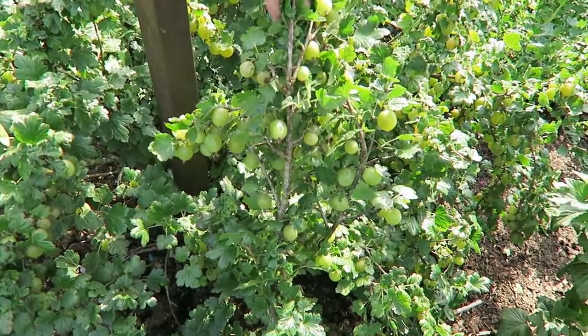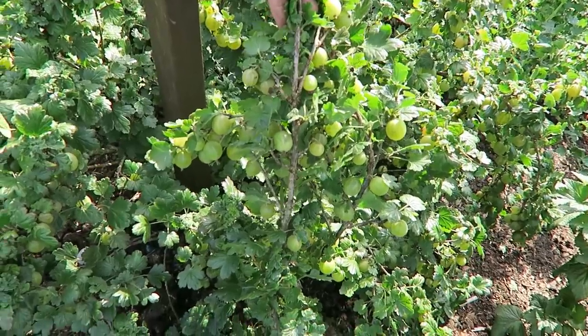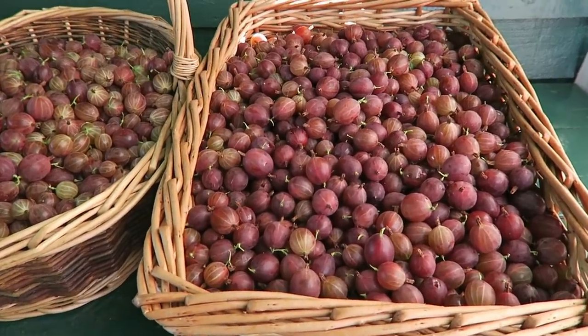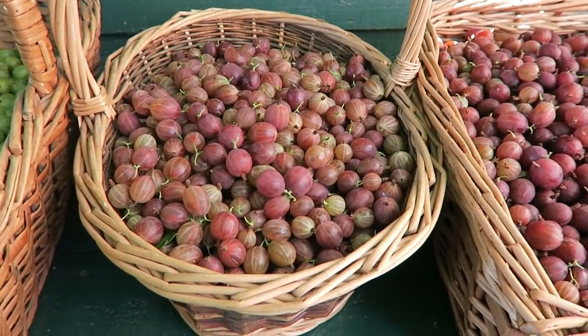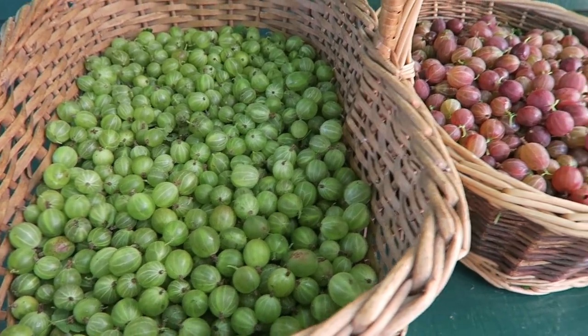Now we're going to pick these green gooseberries. Green gooseberries are not so bad - they're not quite as prickly as the red. We've only got one bush so it didn't take long with two of us. There they are, half a basket - they look very nice and they're very sweet this year. That's the gooseberry harvest for this year - took quite a bit of picking but we got it done.